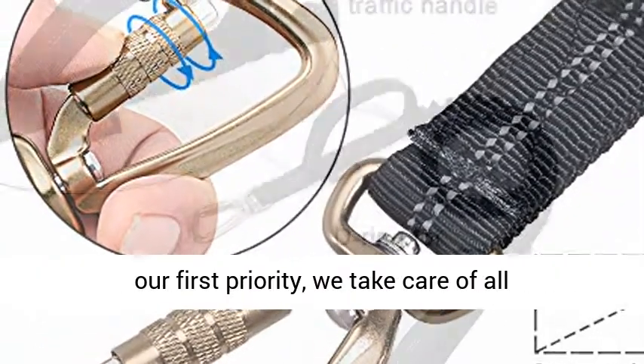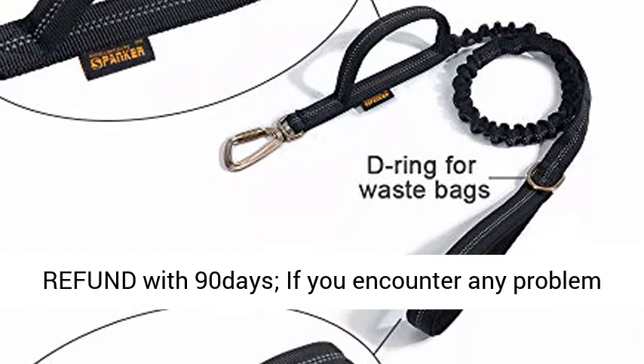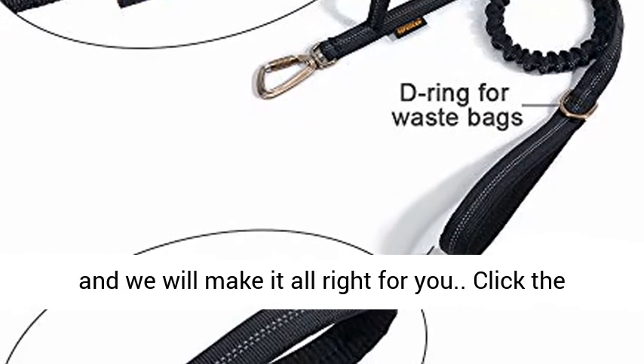Your satisfaction is our first priority. We take care of all quality related issues with a replacement or full refund within 90 days. If you encounter any problem while using, never hesitate to send an email to us and we will make it all right for you.